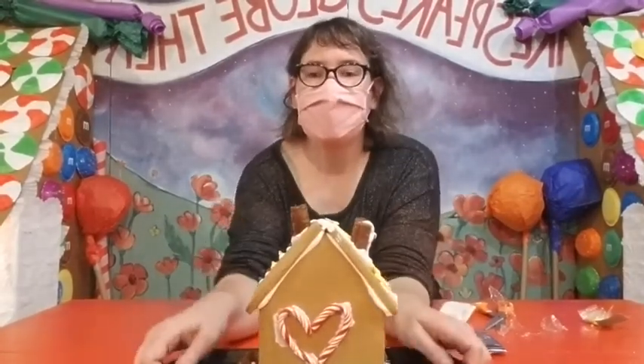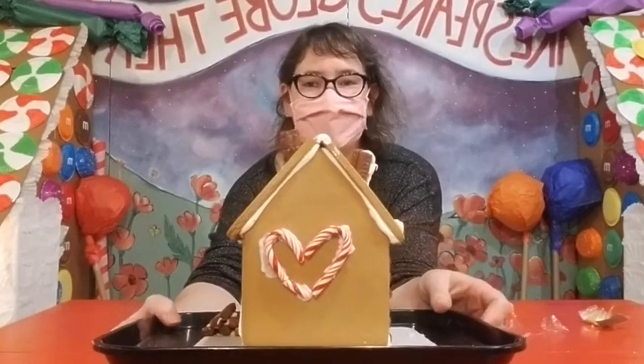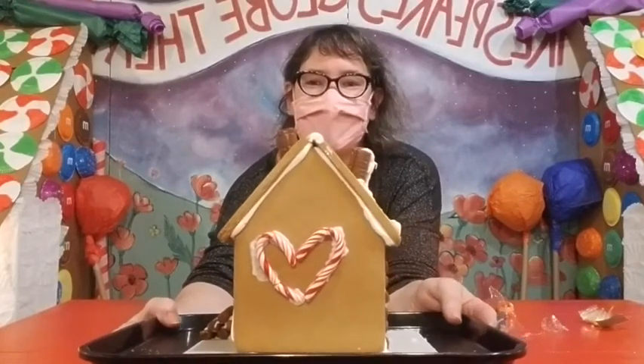And that's how you can make a candy cane heart on your gingerbread house — as a heart-shaped window or just a decoration. You should have some candy canes in your kits to help you pull off this look. Thanks for joining us here for this tip.